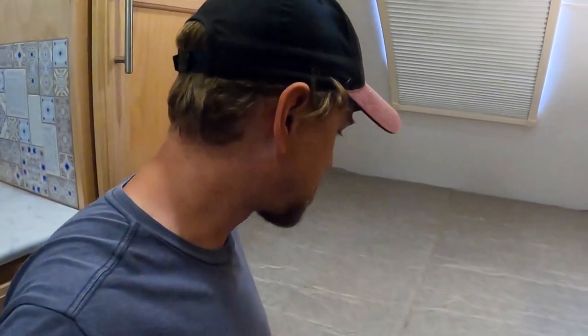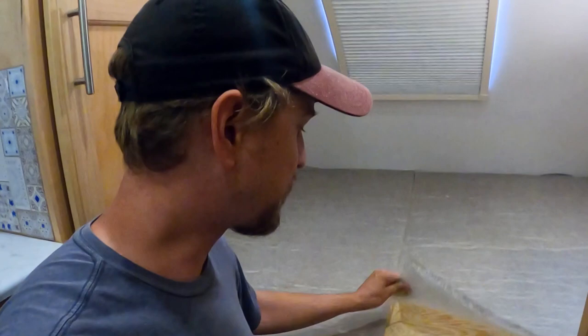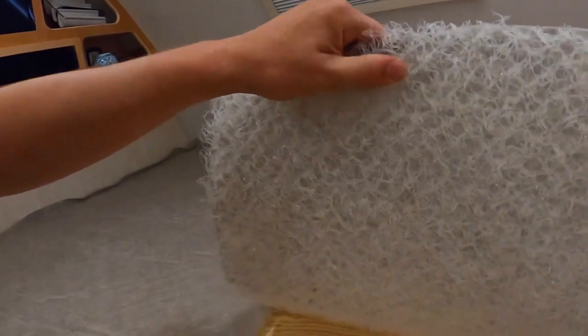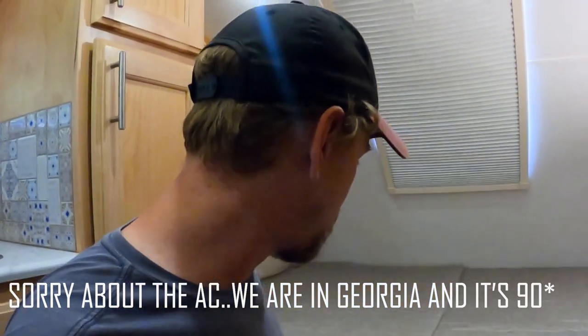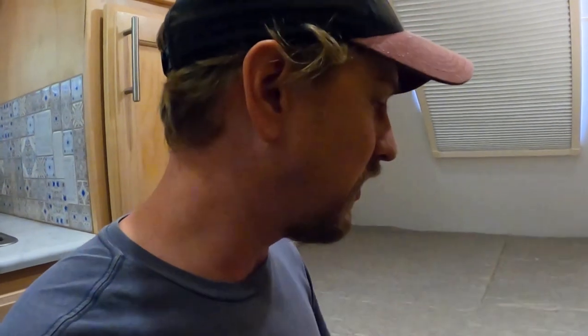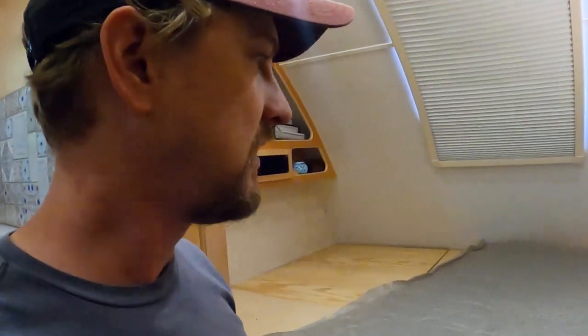Underneath our mattress we have this material we got off an 18-wheeler website — it's for humidity control. It's like a felt-type paper with plastic mesh that provides airflow underneath for moisture and humidity so you don't get mildew. We've had it under there for a while and it's worked well, but this is probably going bye-bye because the Froley system already provides that airflow and support.